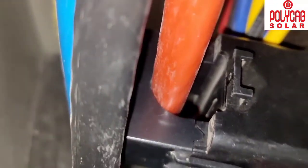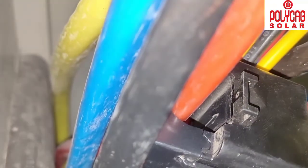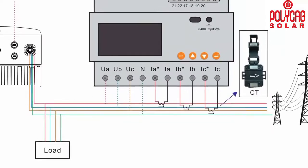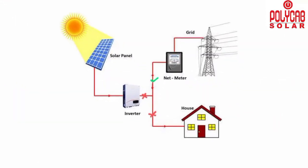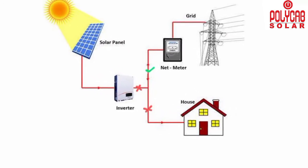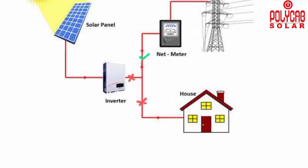After connecting the CT coils to the load cable, carefully observe the arrow mark direction as shown in the circuit diagram. The arrow must point toward the grid side. The correct CT coil position is indicated by a green tick mark in the diagram — place the CT coils only at those marked positions.